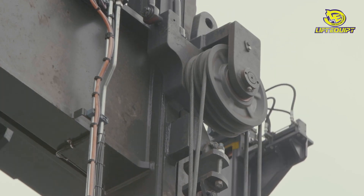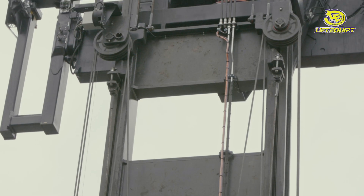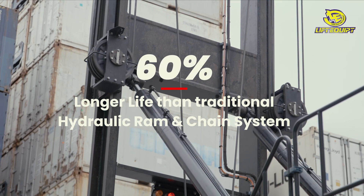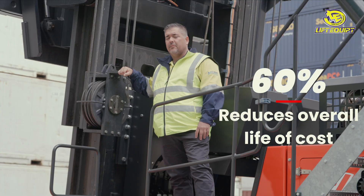One of the key benefits of using a winch cable system is they last 60% longer than your traditional hydraulic ram and chain system, but also reducing your overall life of cost by up to 60%.